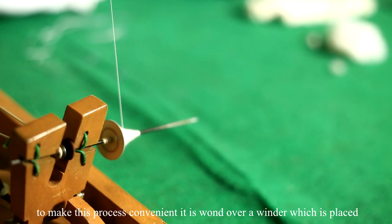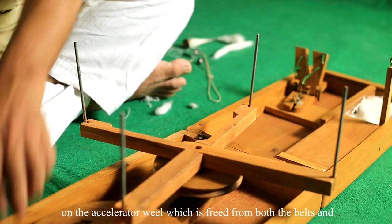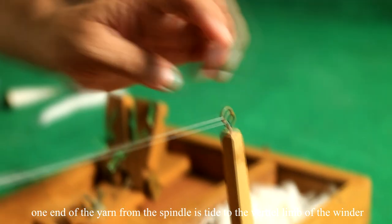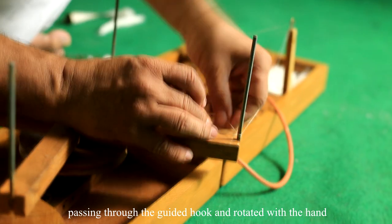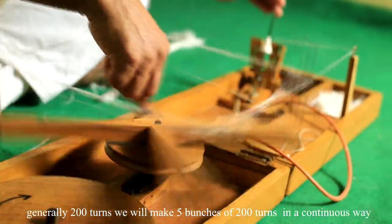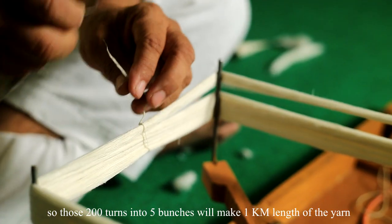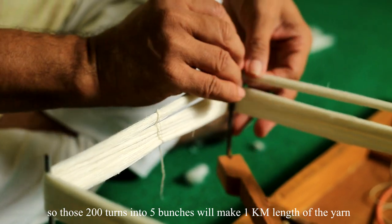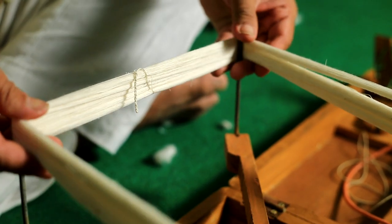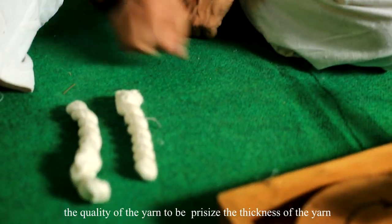To make winding convenient, the yarn is wound over a winder placed on the accelerator wheel, freed from both belts. One end of the yarn from the spindle is tied to the vertical limb of the winder, passing through a guiding hook, and rotated by hand. Generally 5 bunches of 200 turns each are made continuously — so 5 bunches of 200 turns makes 1 kilometer of yarn. When wound and stored, this form is called a hank, and one hank always contains 1 kilometer of yarn.